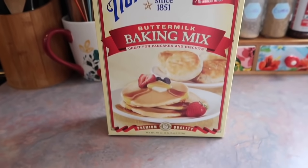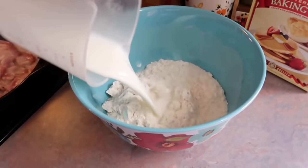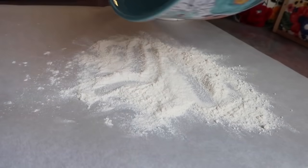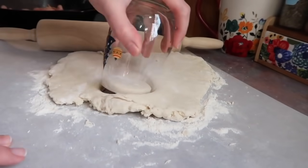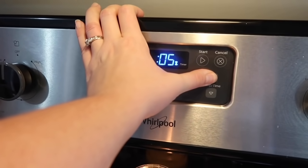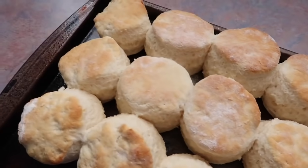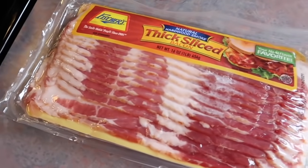I also whipped up some biscuits using that same baking mix I used for the dumplings. There's a recipe right on the back of the box, so that makes it super easy — you just add some milk, combine that together, dump it out onto a floured surface, knead it a few times, roll it out a half inch thick, and use whatever you have to form your biscuits. Slap those on a greased baking sheet and pop them in the oven at 450 degrees for about 12 minutes until the tops are golden brown. These were good, but once you've made biscuits from scratch with butter and buttermilk, it's really hard for anything to compete.